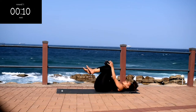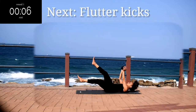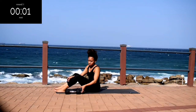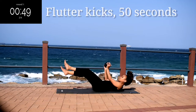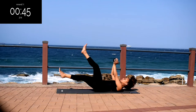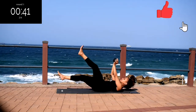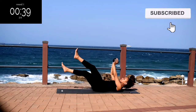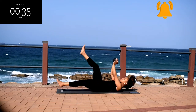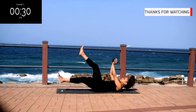Take a 10 second rest. Up next, we've got flutter kicks. You're going to hold the weight above your chest. Straighten your arms and alternate your legs to move them up and down. If you like this video, please remember to give it a thumbs up — it really helps my channel grow. Make sure your movements are nice and controlled throughout the movement.